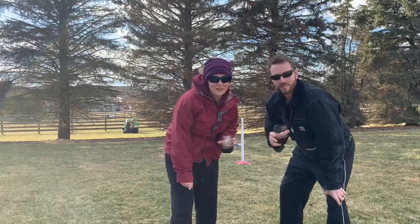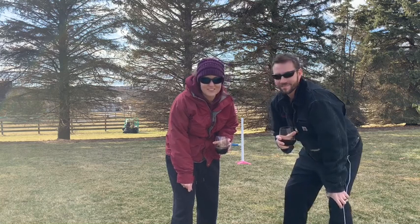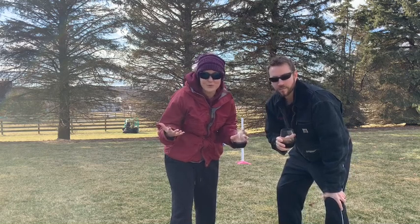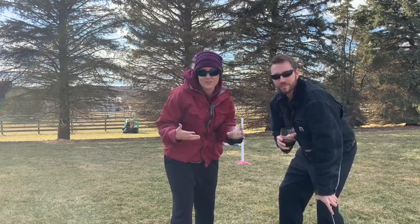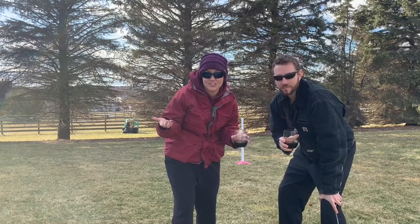Hi everybody and welcome to our third and final installment of the one jump skills exercises that we've been doing. Just because we didn't cover something that you felt like we should have, that doesn't mean you can't work it at home as well. We just highlighted some different ideas that we had. So if you have other skills that you want to work, feel free to drop them below. Maybe we'll do another video with the suggestions.